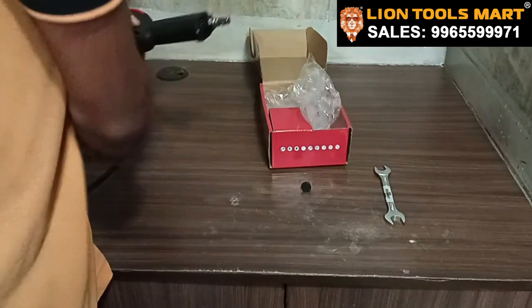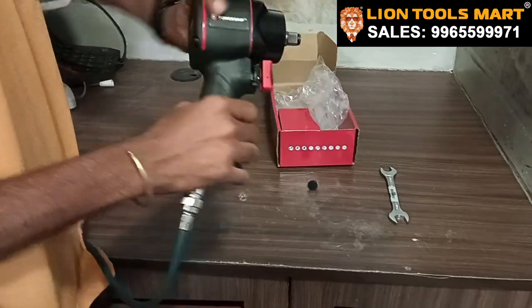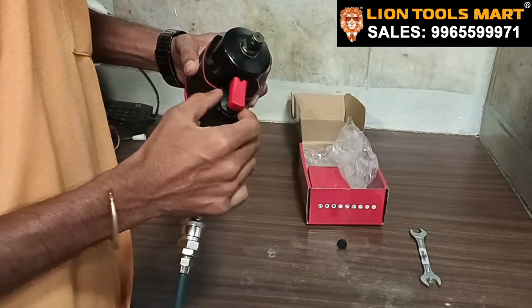Now, put in our air and use the air. We need to add forward reverse. These are 3 speed options. This is the forward reverse — now we are going to reverse mode 3.